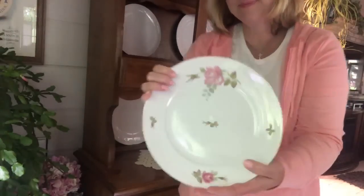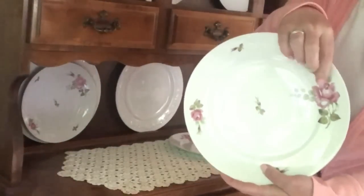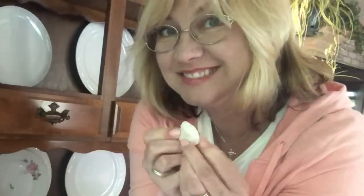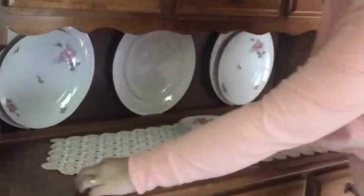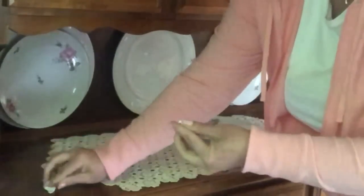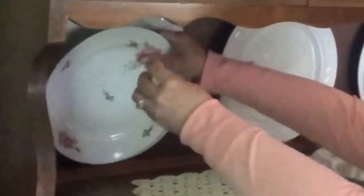Next I'm going to use these beautiful dishes that I got at a garage sale a couple years ago. They were somebody's grandmother's — the person I bought them from was telling me the story, and I personally would not have been able to part with them, but I got them for $20. It was the whole set with the coffee and tea pots. I'm actually going to attach them to those bigger plates with some earthquake gum as well, to ensure they're not going to slip. We do live in Washington State, so an earthquake is a possibility.